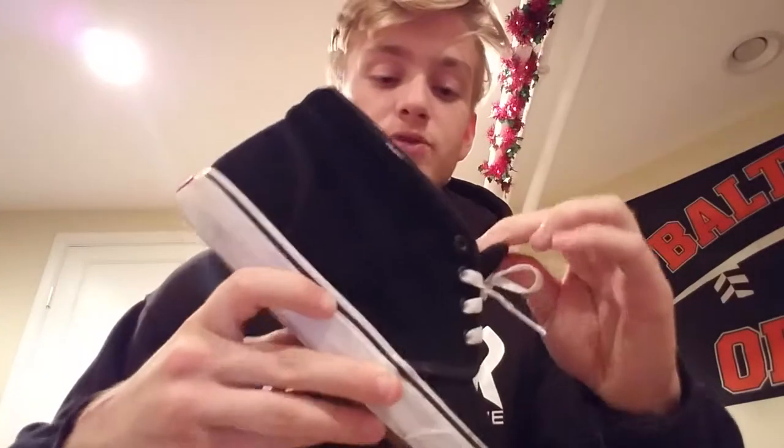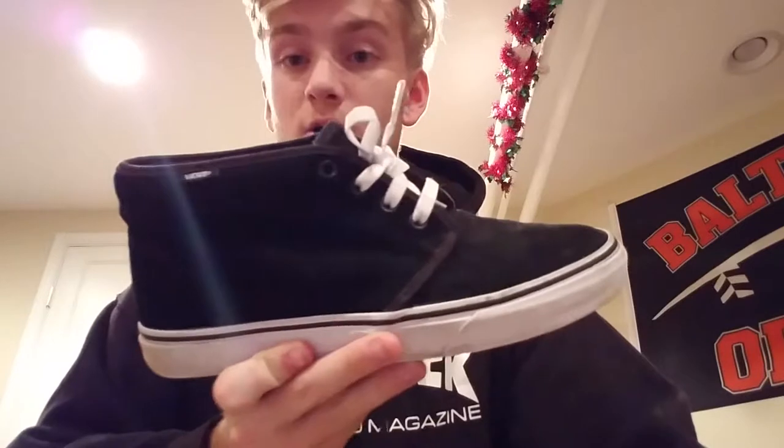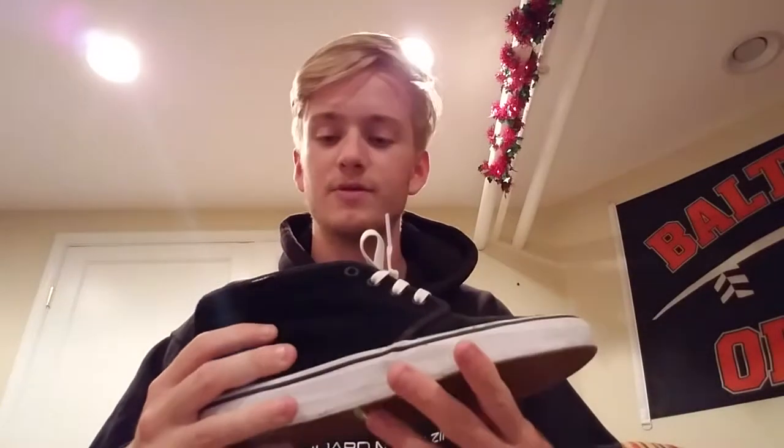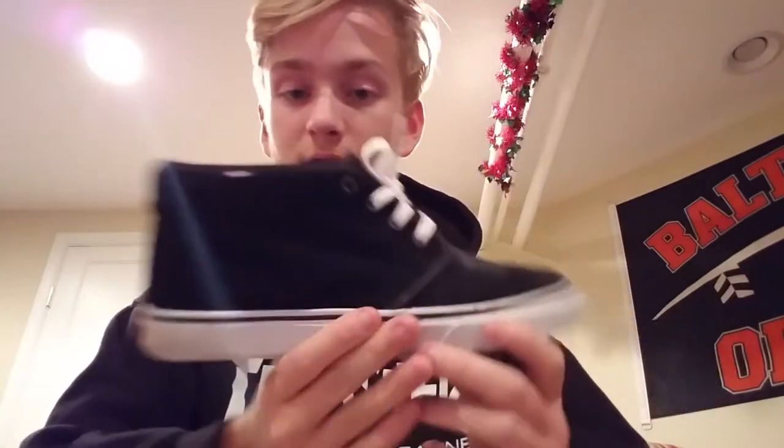This is a pretty classic shoe — it goes back a long ways. This is an OG model for Vans, so they've been making these for a long time. They've been really popular, then not so popular, and right now I think they're kind of going through a phase where it's not as popular because I don't really see many people wearing these or showing them in videos.